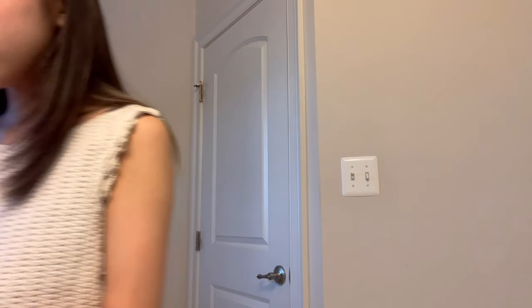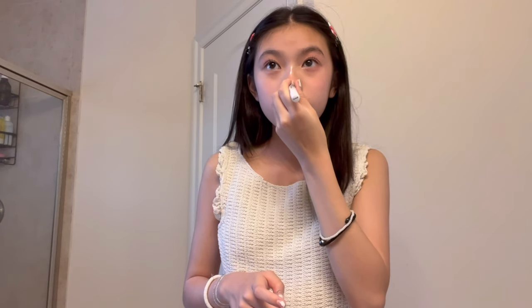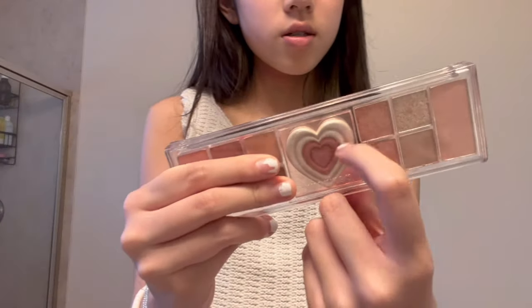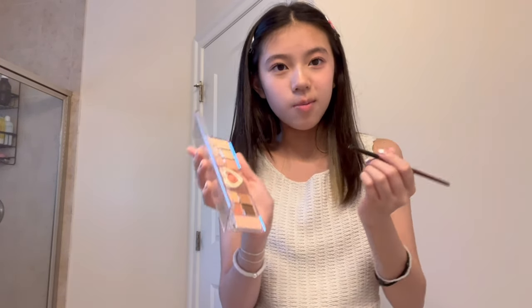Mascara is definitely one of my favorite steps. Next I go in with highlighter — I use the NYX highlighter in the shade Cottage Cheese. I've been using this for the longest time. The tip is: don't get the Milk one, get the Cottage Cheese one because it has glitter in it so it's better. I draw a straight line here and do a little dot on the nose tip, which also helps with contouring and gives a little button nose effect. Then I go in with the highlighter in the inner corners of my eyes — this step is always fun.